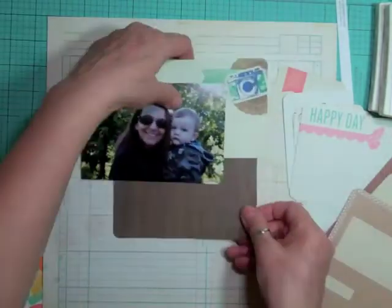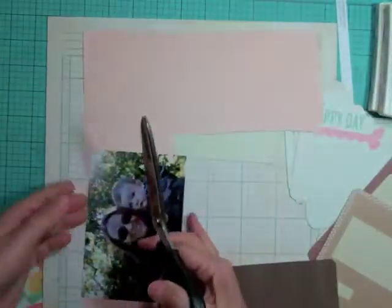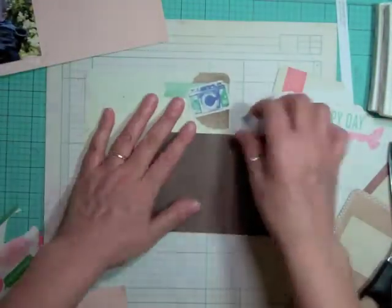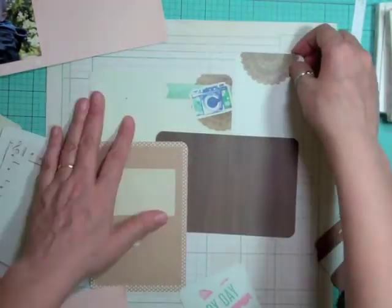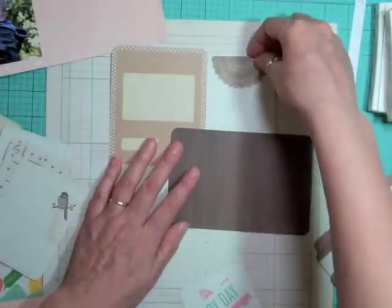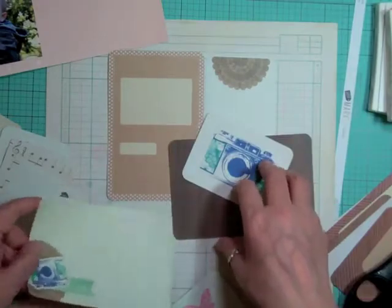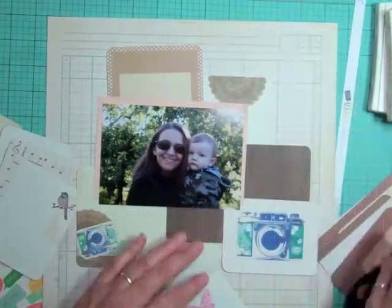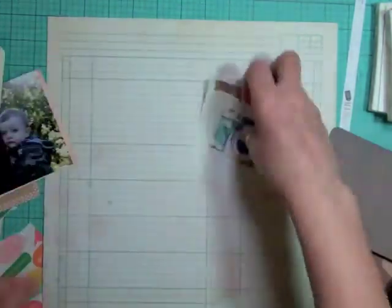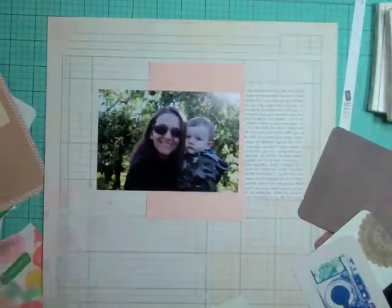I wanted to use my cards as part of my layering, so I'm just using the scraps basically the size that they are, and I'm going to lay out some Project Life cards so it kind of makes a background for my photo. I'm going to play around with the different ways I can add cards and patterned papers.